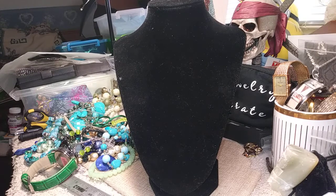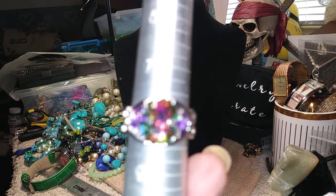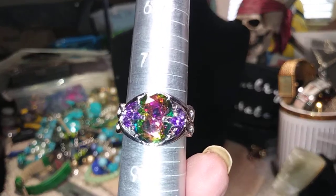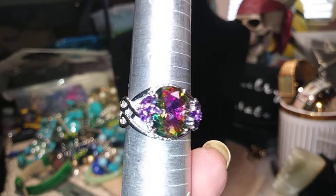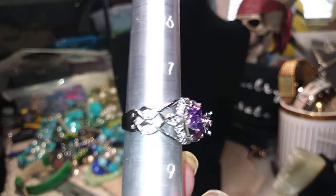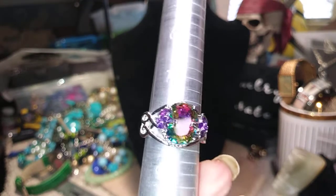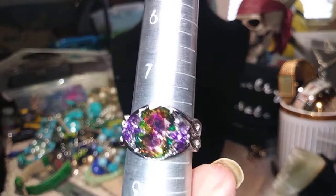Here's the last ring and this is an eight. Again, it's got that peacock color. It has two stones that go on top. There's your band — it's costume, but it's brand new costume. Pretty stone.